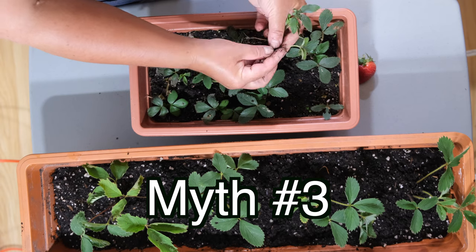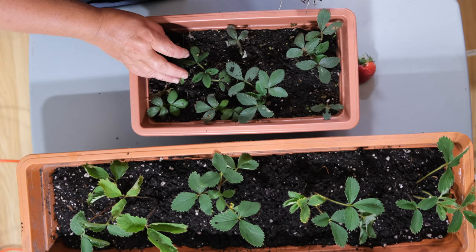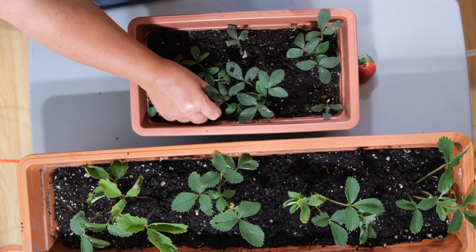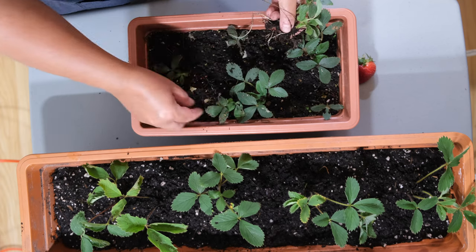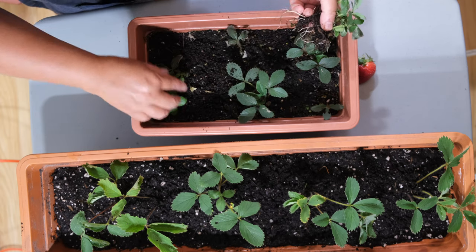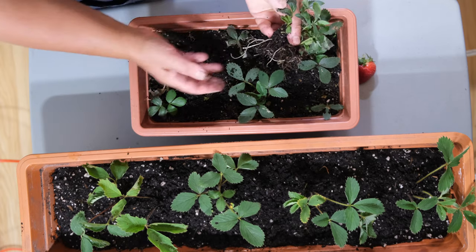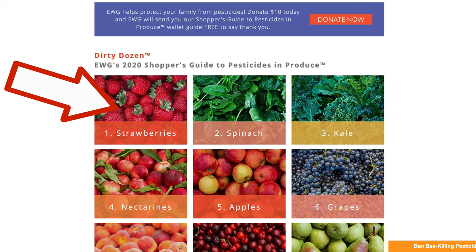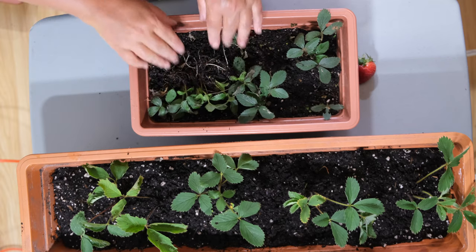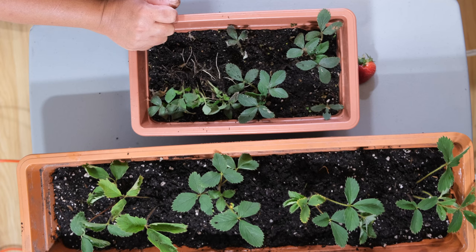Myth number three: successful sprouting. When I planted around 600 seeds from the hybrid berries, as you can see, with all my hard work and knowledge I managed to only get a few healthy plants. The explanation is that around 200 species of pests are known to attack strawberries, and the amount of pesticides required for industrial production — around 300 pounds per acre in California — has led strawberries to top the Environmental Working Group's 'Dirty Dozen' list of pesticide and fungicide contaminated produce. Some of these compounds are known to inhibit plant growth and are responsible for poor sprouting. I'm actually pretty lucky to have gotten this many plants from store-bought strawberries.